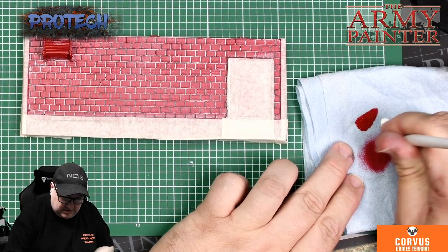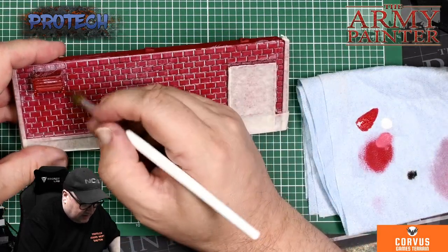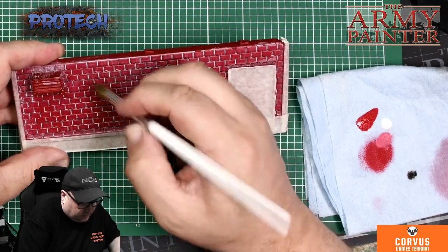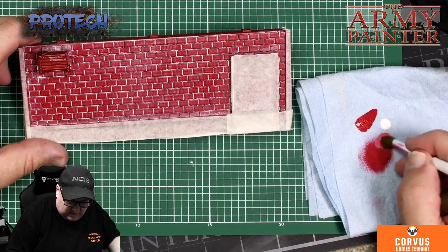Just on that patch that you've mixed. You could use different reds. But if you just do downward strokes, it gets the top of the brick. And if you want a little bit more white...